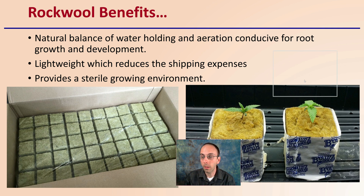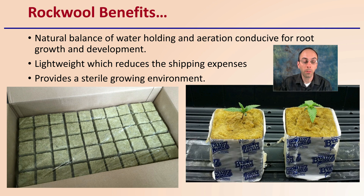What are some of the benefits? Looking at the properties and advantages: that natural balance between holding water and aeration is conducive for root growth and development — who doesn't want bigger, better roots? It's also lightweight, which can reduce shipping expense and provides a sterile growing environment. So not only can it ship fairly easily due to its light weight, it can also provide a sterile growing environment, which is great to reduce the chance of introducing any sort of disease, especially in the early stages of growth, but really for all stages it's being utilized in.